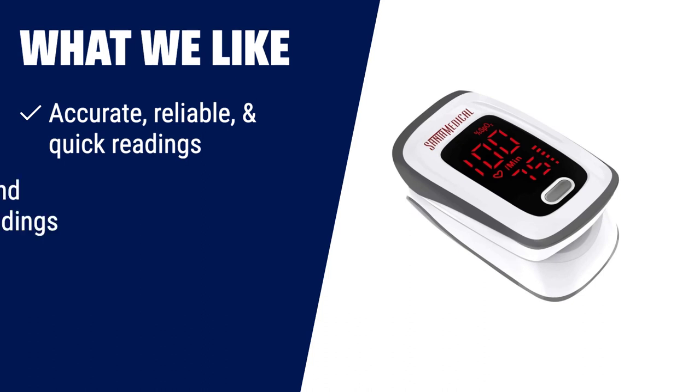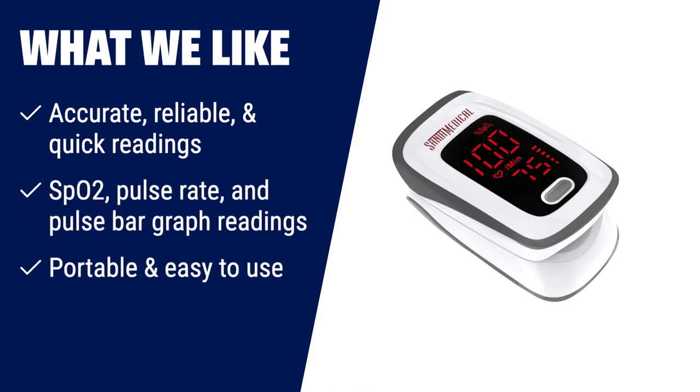What we like: if you need accurate and quick readings of your SpO2, pulse rate, and pulse strength, this fingertip pulse oximeter is the perfect choice. Its large digital LED display and simple bar graph make it easy to read and understand your results. Whether you're at home or outdoors, this portable pulse oximeter is lightweight and compact, making it easy to carry wherever you go.